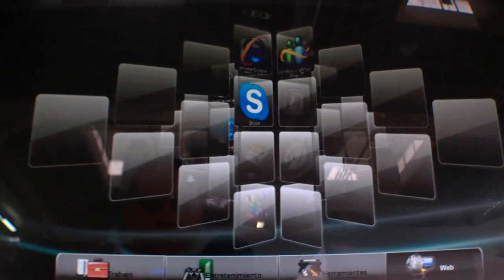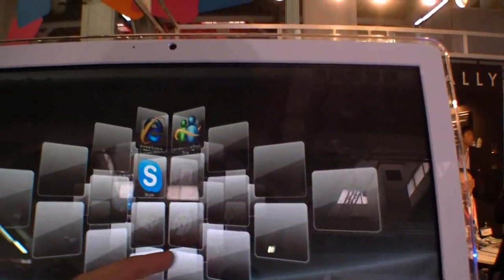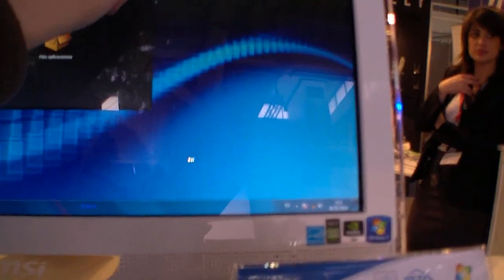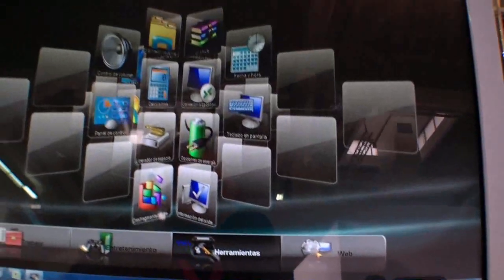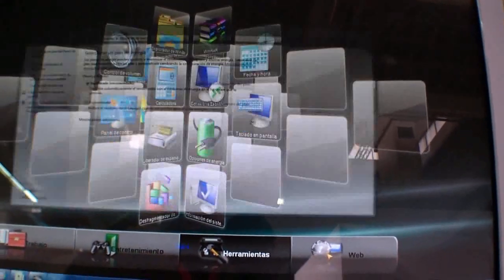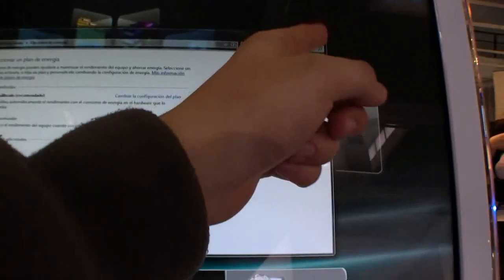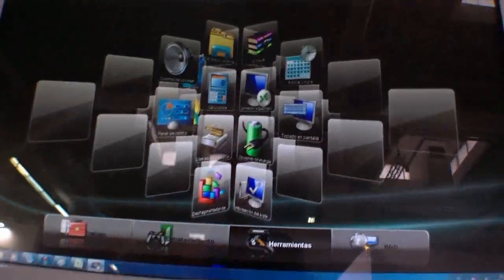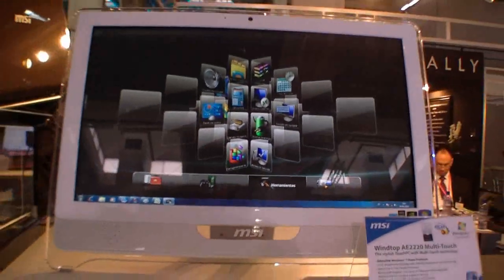MSI is shipping it with a very nice software for your apps — it's like an app launcher. I accidentally launched an app right now, so going back to this. For example, here is the battery setting, so you can put all your software you want inside this little front-end.